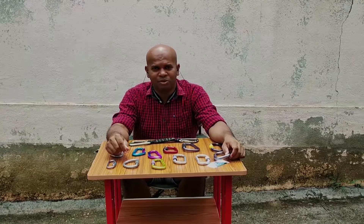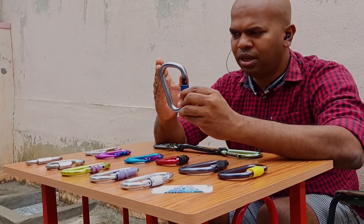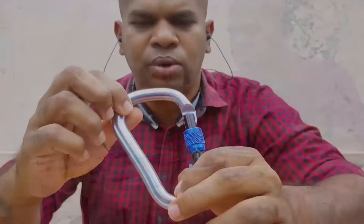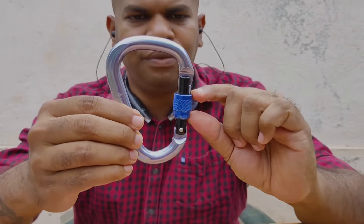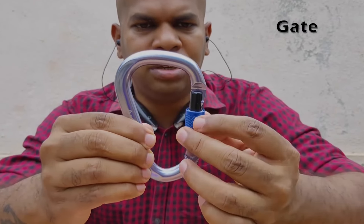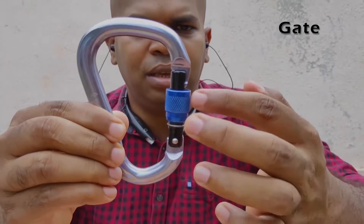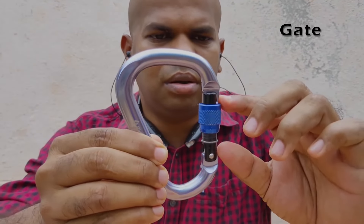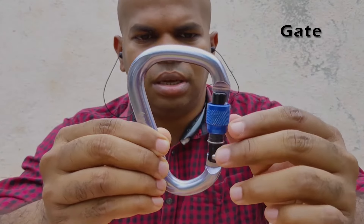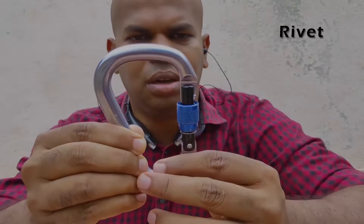Hey guys, welcome to Bangalore Adventure School. The basic structure of a carabiner: it has a spine, and the load has to be on the spine. They all have a gate — the gate can be opened and closed, and some of them can be locked. The gate has movable parts: it has a spring, a screw, a rivet, and all those things.